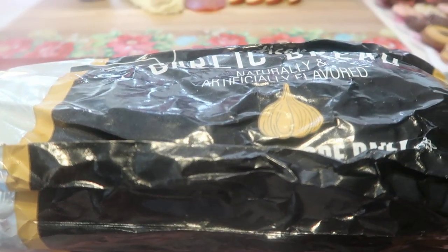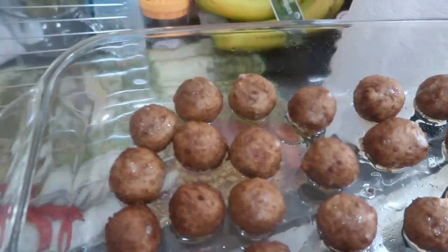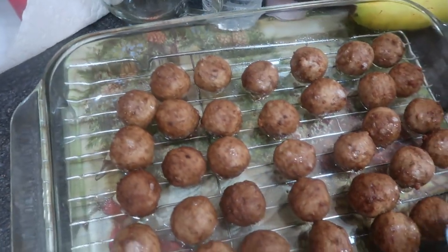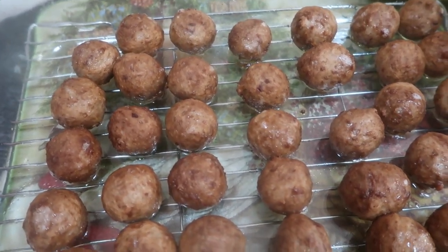Stay tuned — these garlic breads just came out and they are so hot and smell so wonderful. We're going to put them on a rack instead of directly on a hot surface to let them cool off before putting them in their dish.